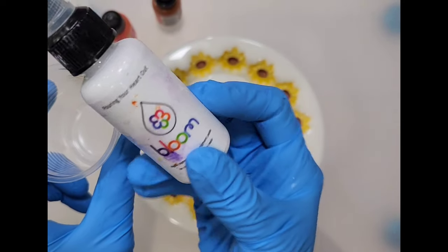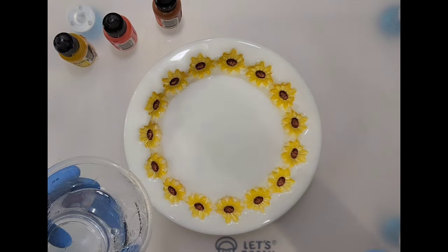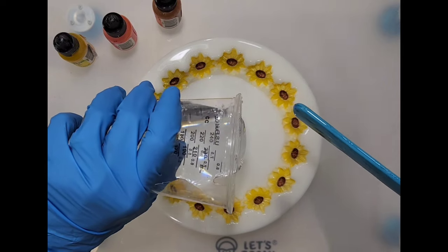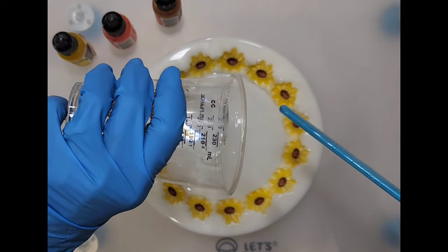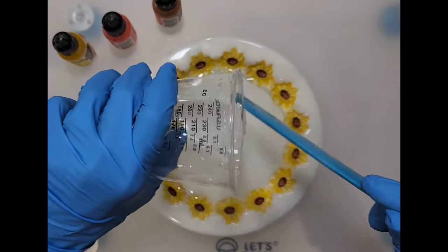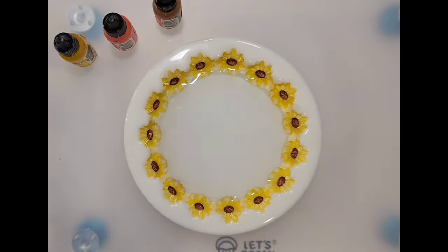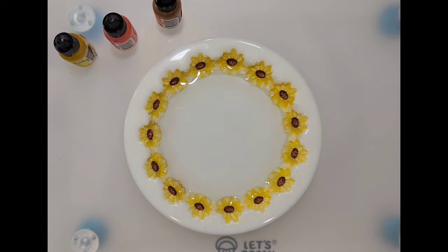I'll be using my Bloom Pigment Paste from Pouring Your Heart Out. I'm using the Let's Resin one-to-one regular; I've let it sit for a while and get to 35 degrees. I'll probably do several layers on this since it's such a deep mold. I may not have put enough here, so let me put aside some first for my bloom and then pour the rest in.